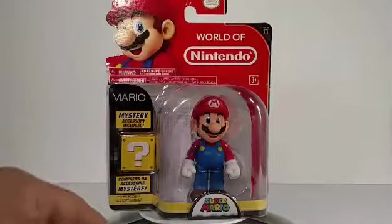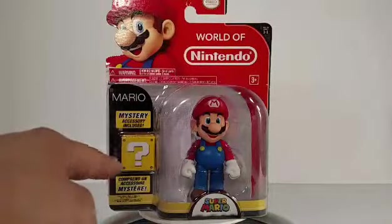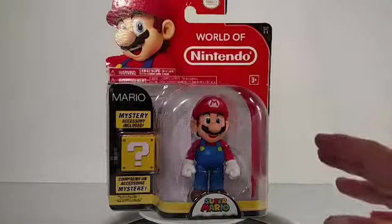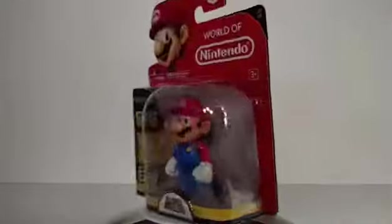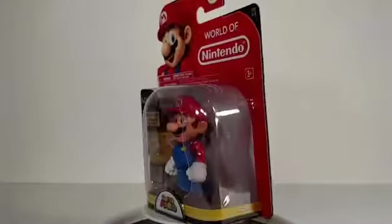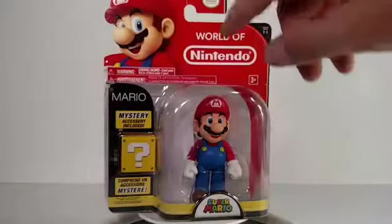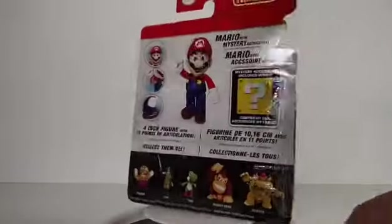This set is from Jax Pacific and it comes with mystery accessories. Right there is an accessory, one of those special little question mark blocks. This is Mario in the packaging — good bubble packaging, you can see him pretty well. It says Super Mario, this is Jax Pacific, World of Nintendo, ages 3 and up. Perfect for my daughter, she's a huge Nintendo fan, especially Mario. There's a little artwork of Mario on the side, little pixelation box right there.